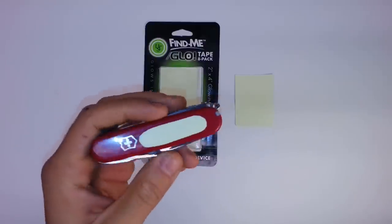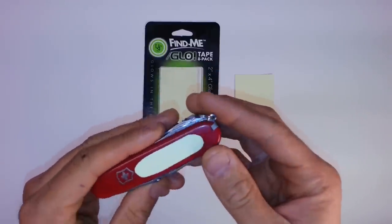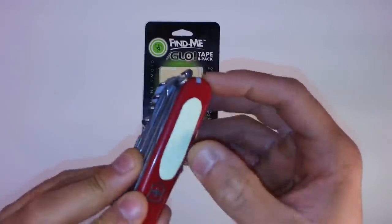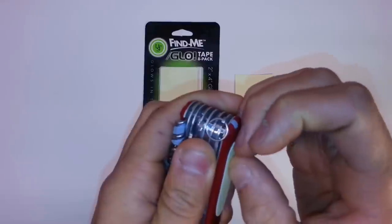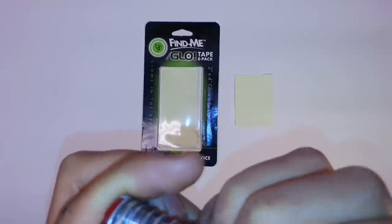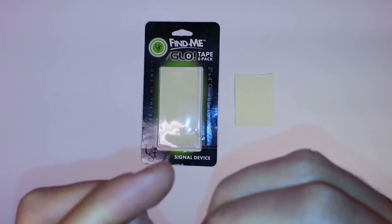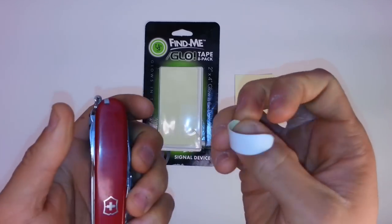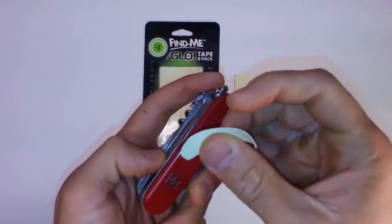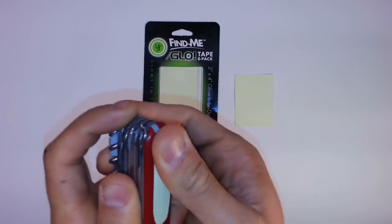I put a piece of tape on there. What I would recommend — and this is probably common sense — is to cut the corners off. That gives it a little less likelihood of snagging on something and makes it a bit smoother. It is quite sticky; it's hard to get off. I would also recommend applying an alcohol wipe to whatever surface you're going to put it on first, to give that extra bit of adhesion.